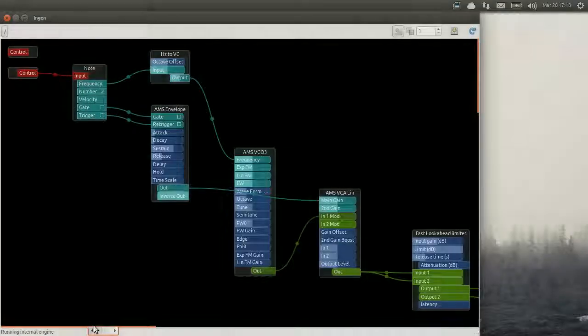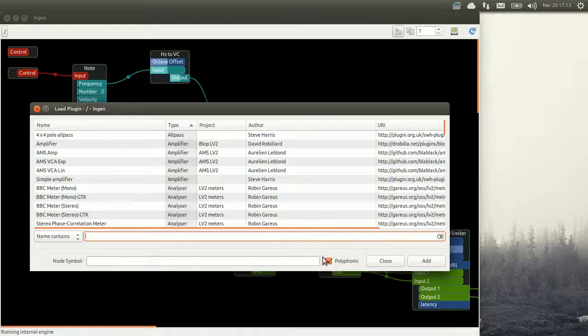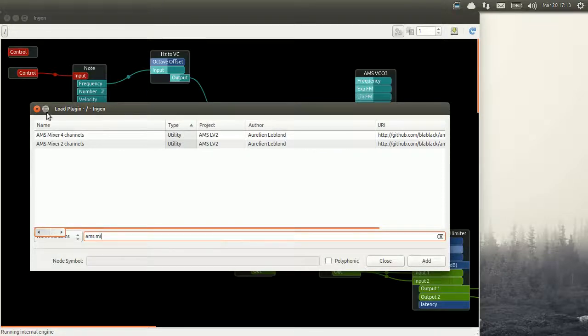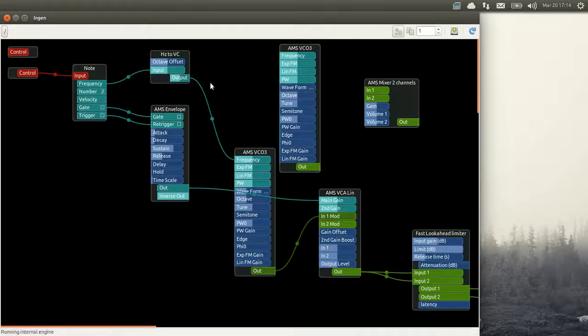We are gonna start back with a simple synth: one VCO into one VCA controlled by one envelope. We are gonna add a second VCO that we will mix with the first one. So we add our VCO, we add a mixer. This mixer we will use to mix our two VCOs together. Our two VCOs will be controlled by the same frequency coming from our keyboard. Then we plug the two VCOs into the mixer and we plug that mixer into the voltage controlled amplifier.